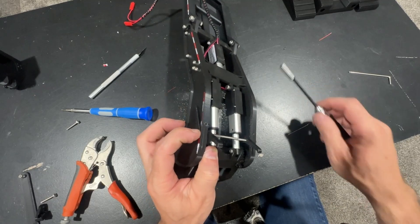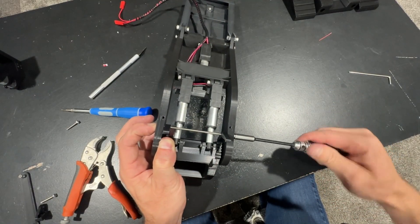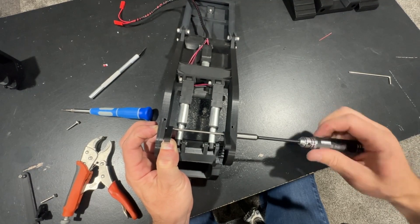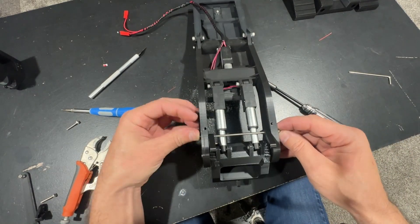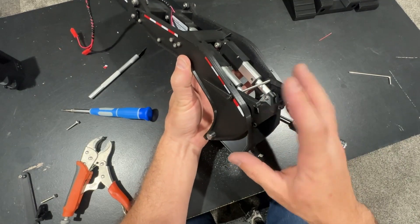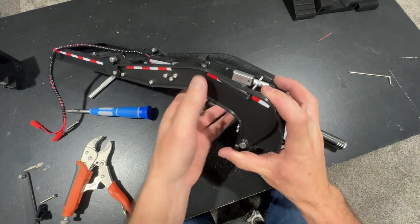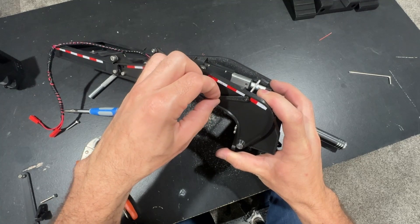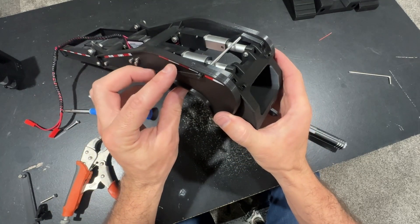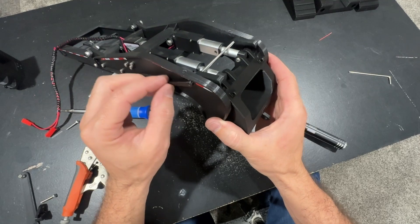Once the threaded rod is flush with the outside edge of the gooseneck, put the handle in place so you can continue to thread this in and everything stays in the correct location. Thread that into the handle, then check the angle of the handle to the hooks so you can hold it in the position you want, so it will actuate the hooks with the handle ending up in the position you want.